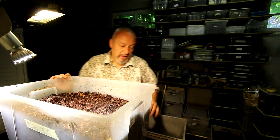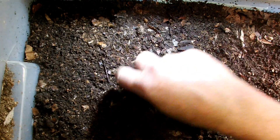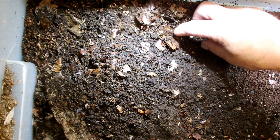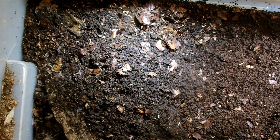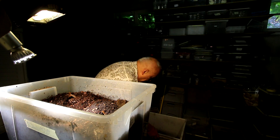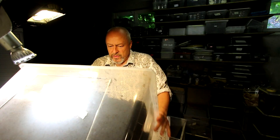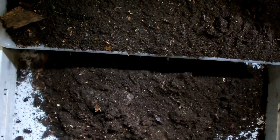That's two and a half months and we will see what happened. From the top we don't see anything, just substrate with some leaves and flake soil — that's the perfect mixture. The larvae are probably further down. Here I see a head capsule of a larva, so this one might have died in the substrate. Let's see how many we find that are still living.